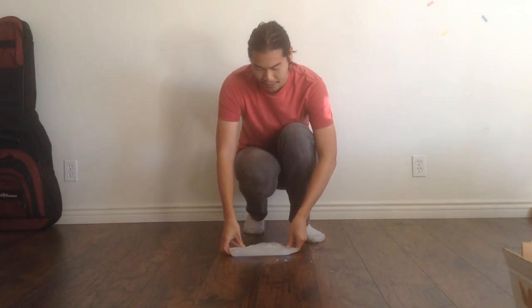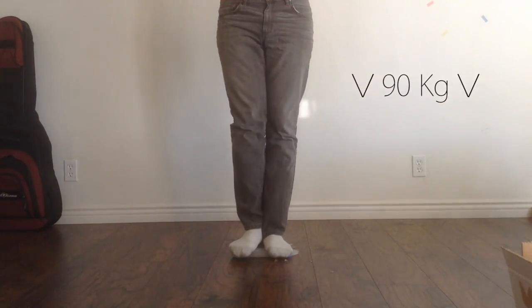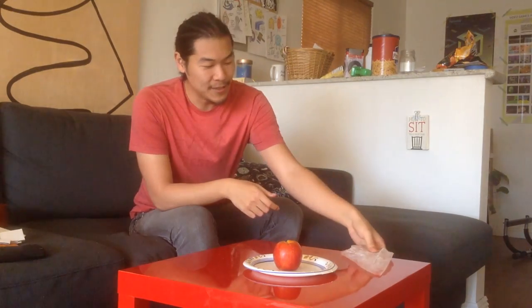Ice is pretty hard, and it has a high compressive strength, which means it can take a lot of force pushing in on it without breaking. But ice is also brittle, and has a low tensile strength, which means it doesn't take a lot of force pulling out on ice to break it. In real life, a sword made of pure ice is probably just going to shatter the first time you try to hit something with it.